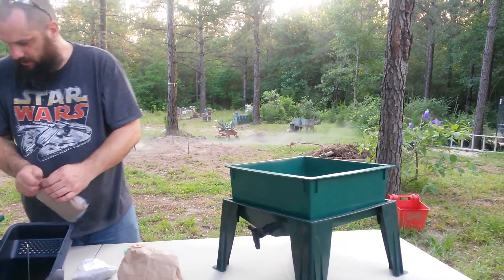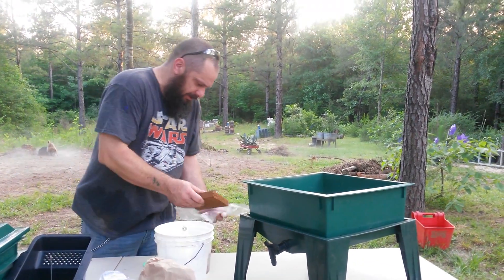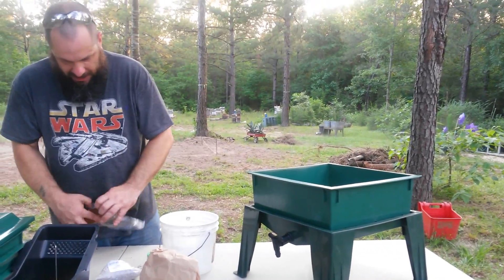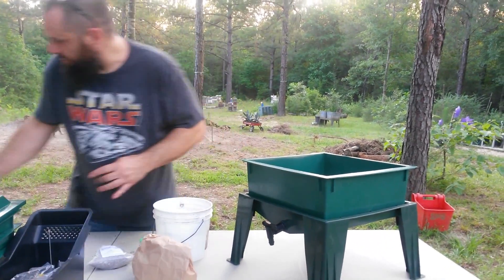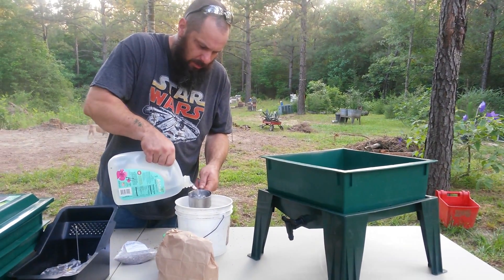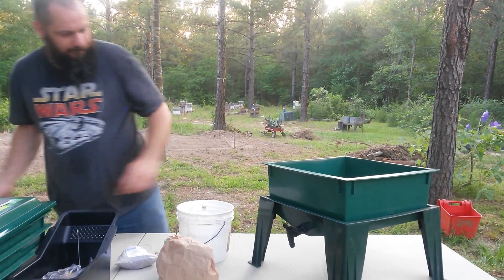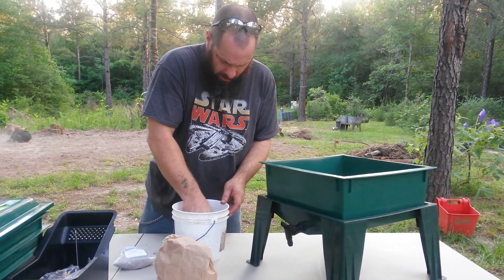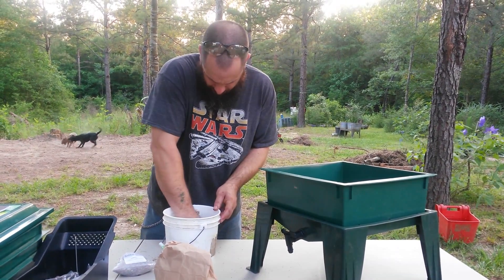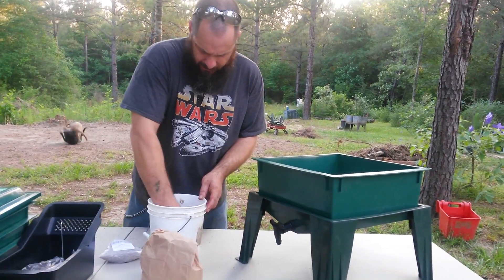In an empty bucket, we're going to take half of our coconut coir and put the other half to the side. It says to add a cup of water to it to get it wet — moist. You don't want it dripping wet, you just want it damp. So we're going to add a cup of water and it's going to soak that all up. We're going to break it up to be a substrate for the worms.